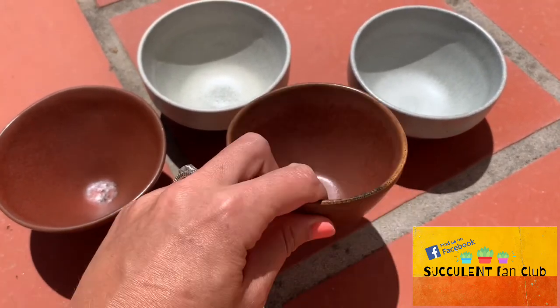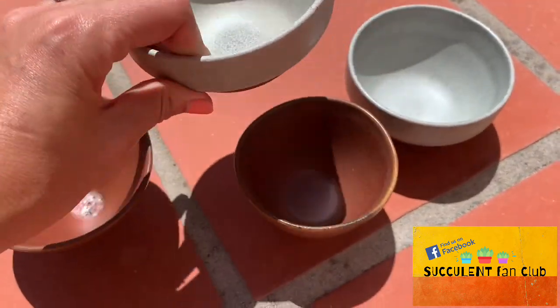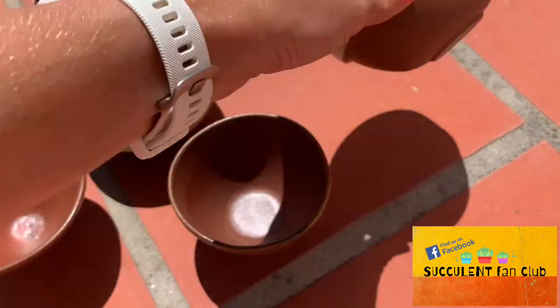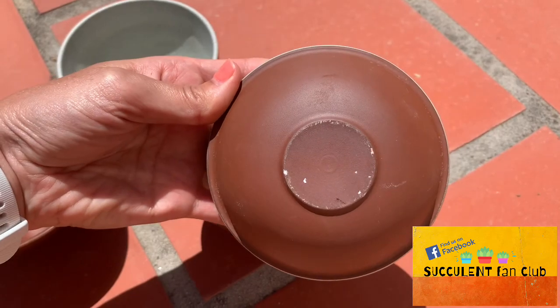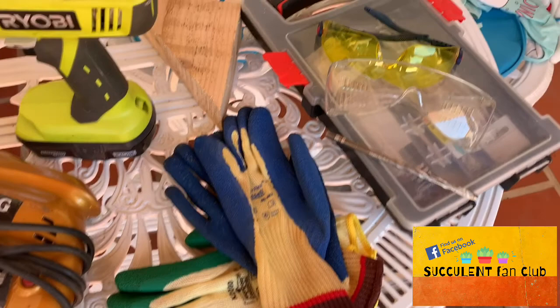Some people put little pebbles in the bottom thinking that will just let the water sit in there and the roots will stay out of there, but roots don't really know the difference between soil and pebbles and the roots are still going to grow down into there. So the best thing that you can do is put holes into your pots.